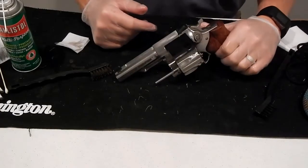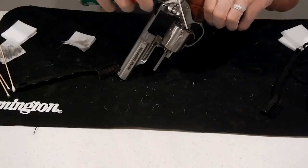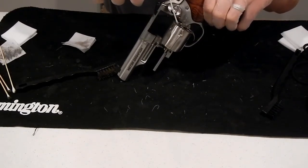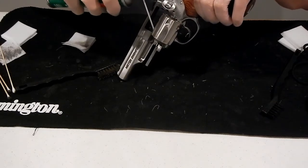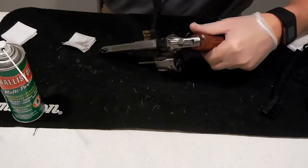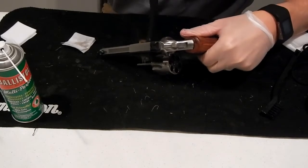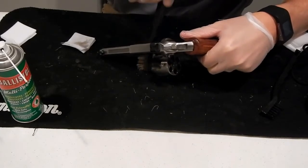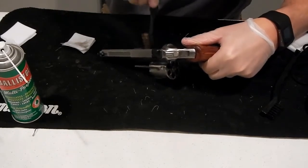We're going to clean the Ruger GP 100 Match Champion. Basically to start off, we're going to spray some Ballistol in each cylinder, and then we're going to spray some Ballistol down the barrel. Once we have that, we're just going to use our brush at a little bit of an odd angle, and just try to get off some of this gunpowder, carbon, whatever you want to call it, as much as we can to get this all nice and clean.